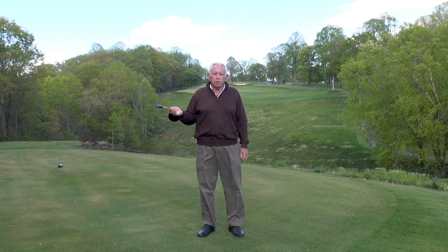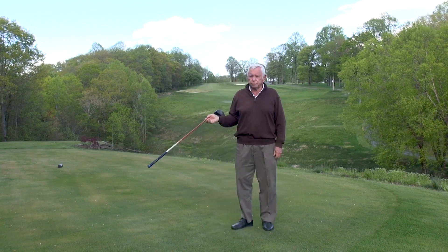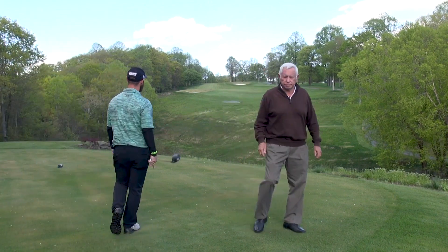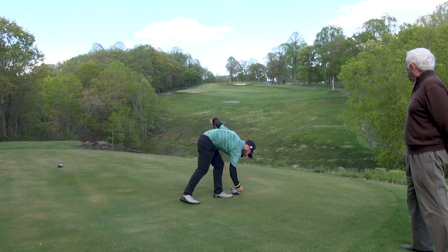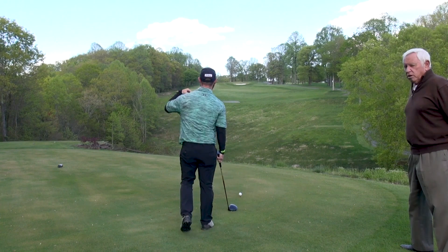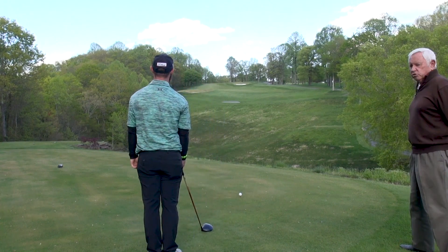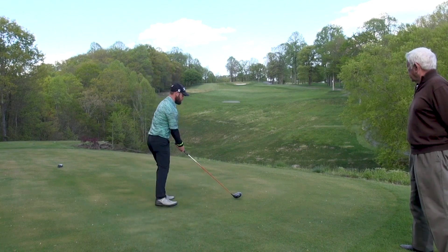I'm going to have Daniel come up here and demo the setup for this and let him hit the shot for you. He's going to set up like he's aiming almost at the woods on the left side of the fairway — just swing dead level through the shot and hit it with the blade slightly open.